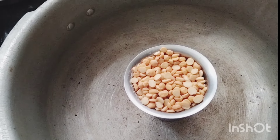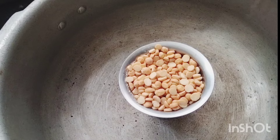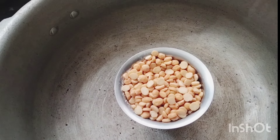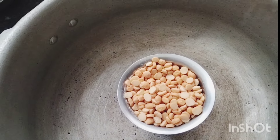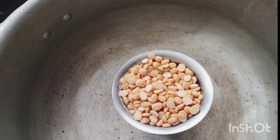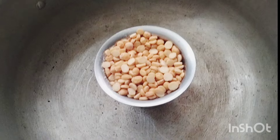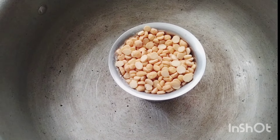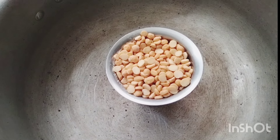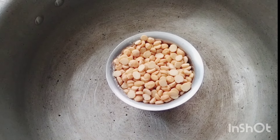Hello viewers, how are you? Welcome back to Ammas Patrishas. Today we are going to make a very easy recipe. This is a very easy process.